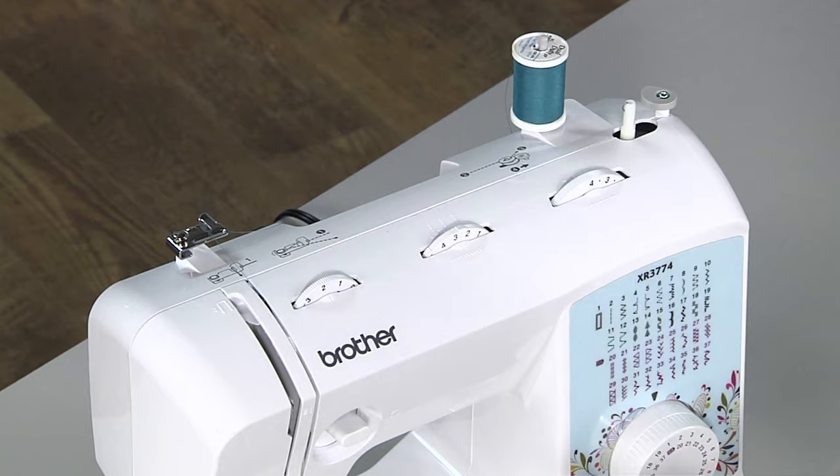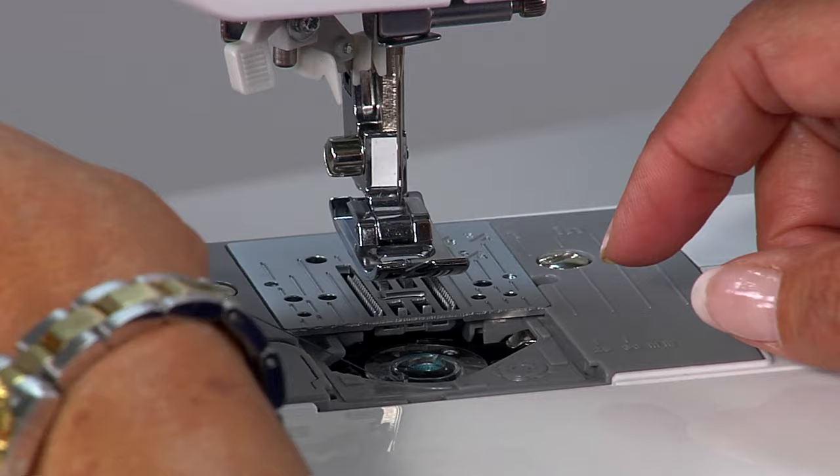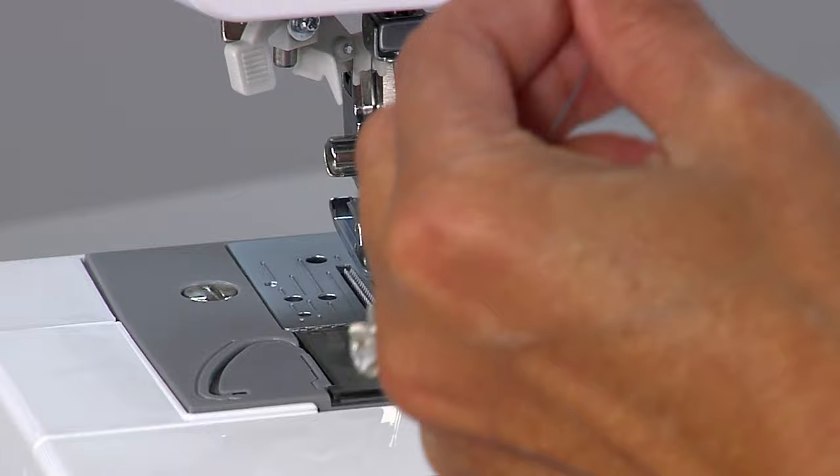What if the machine just won't sew? One option is to turn it off, remove the thread, take out the bobbin, and start from scratch. Place your bobbin in place, making sure that it's nice and straight. Re-thread it and re-thread the entire machine, making sure your needle is in the up position.